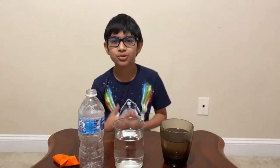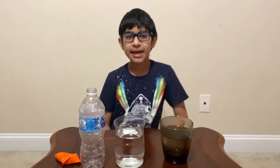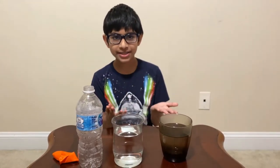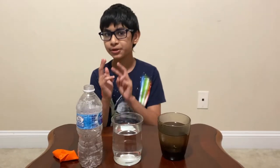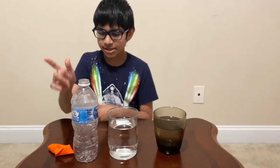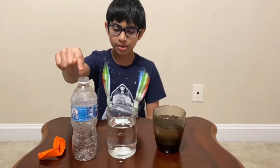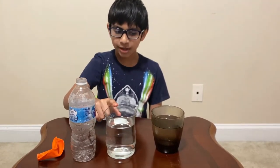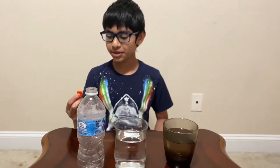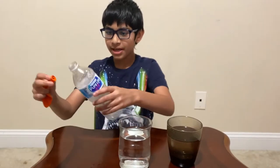Hi, welcome to my channel. Please subscribe, like, and share. Today I'm going to be showing you how to make water-based science experiments, or even water tricks. What you will need — and I'm going to be showing you two experiments that use the same steps — is a balloon, a plastic water bottle, regular water, and hot water.